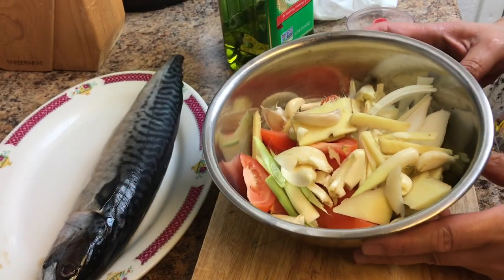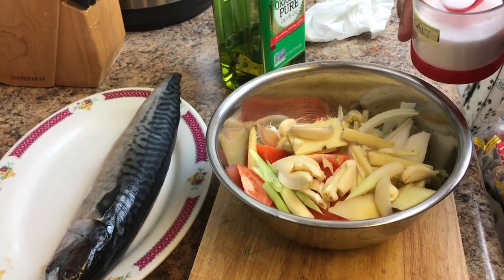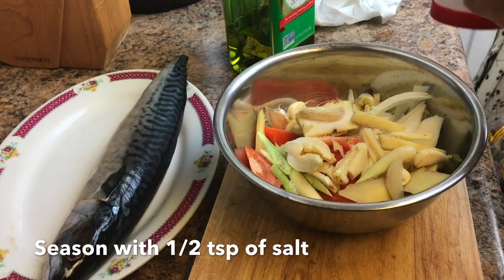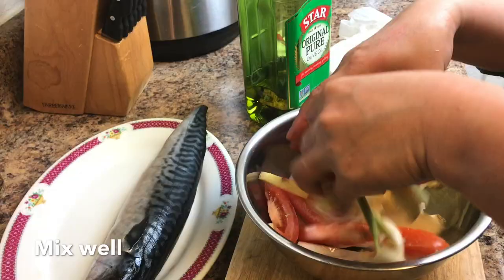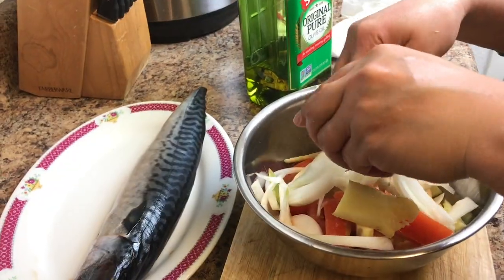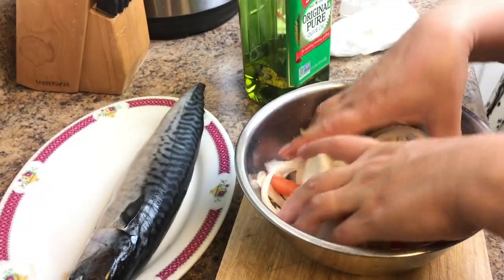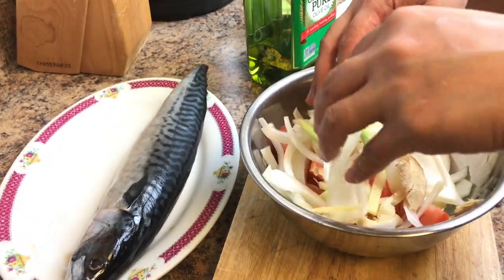I already cut everything, and then let's season this with salt. Mix it with all your love. I like the smell of lemongrass.